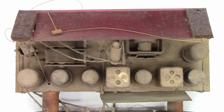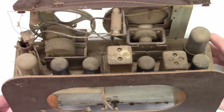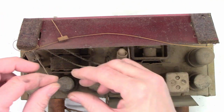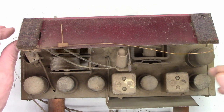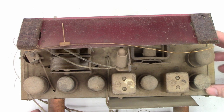Well, certainly this thing has been around for a couple of days. Look at the amount of dust that's on the back of this thing — holy moly. And there it is: there is the broken dial cord. So I'll have to figure out how to restring this, and I don't think I have any extra dial cord, so I'll probably have to order some.